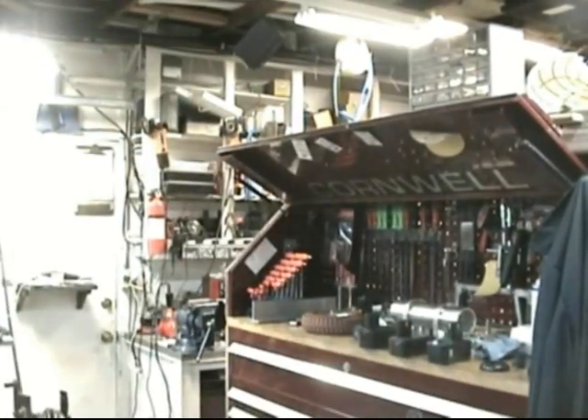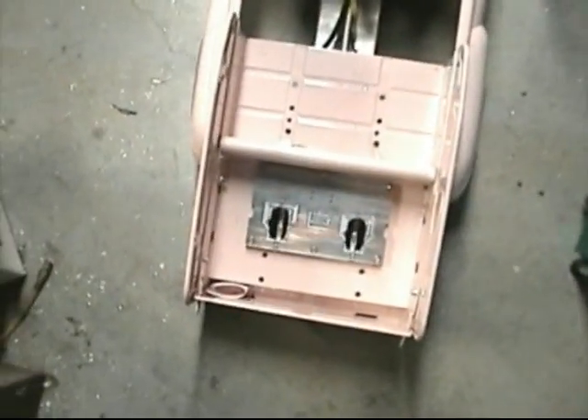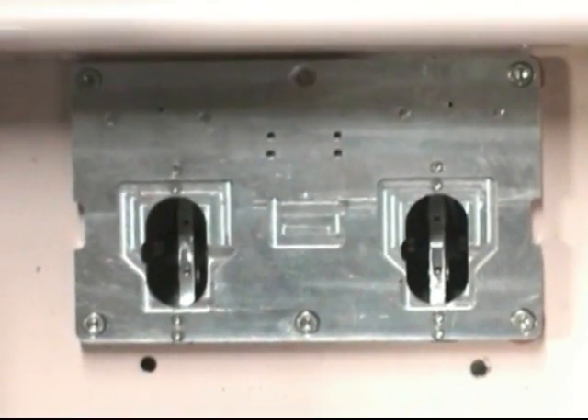I'm going to pick up the camera here and show you the way the car looks so that you have some idea. Now this is, of course, without the rear section in it. You're looking right now at the battery receptacle in the back — it's just a plate of aluminum, and there are the clips inside, and you just pop the batteries in there.